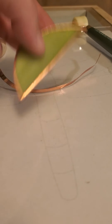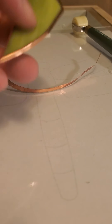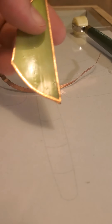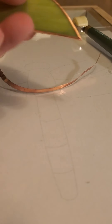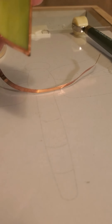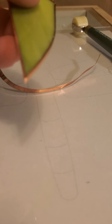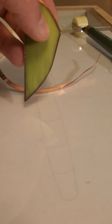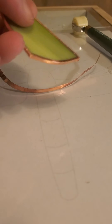I actually dip all my pieces into it — people think I'm crazy, but I actually submerge them, swish it around, and it removes all the oxidation from the foil. Just dry it and set it aside — rinse it with water first, then dry it off. I have never had that trick cause any loss of adhesion with the foil or any problem with the foil or soldering. I hope that was somewhat helpful, thanks!